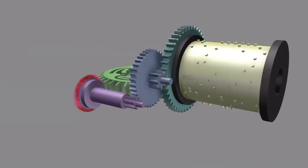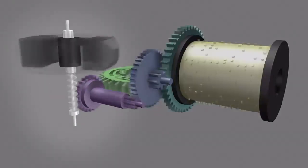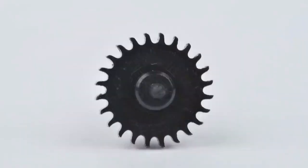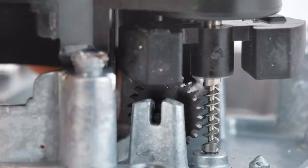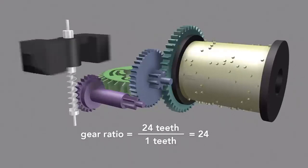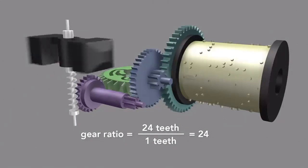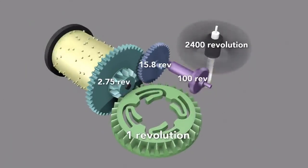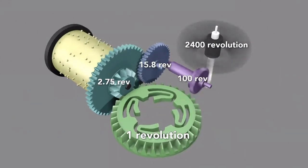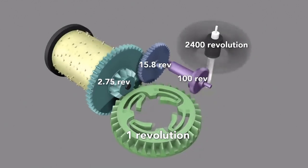Lastly, this spur gear engages a worm screw on the shaft of the Governor. It moves so fast it's blurred — here, slowed down by a factor of 30, the movement is visible. The gear that engages the worm screw has curled teeth; the shape allows it to better engage the screw. The worm screw turns once for every tooth on the gear, and since there are 24 teeth, it multiplies the rotational rate by 24 times. This means that for every single revolution of the first bevel gear, the Governor rotates 2,400 times. Since the first gear rotates roughly one and a half times a minute, the Governor spins at 3,600 revolutions per minute.